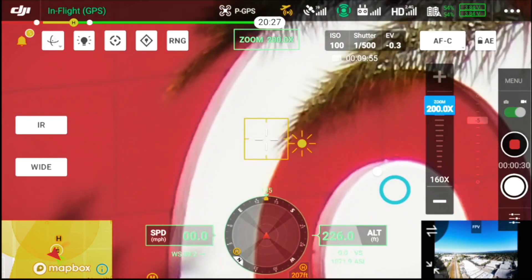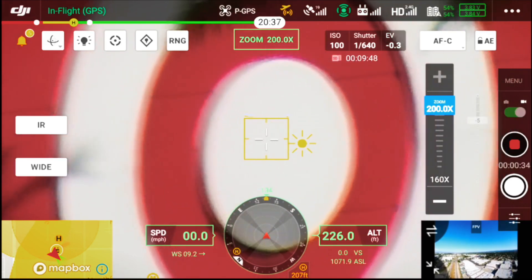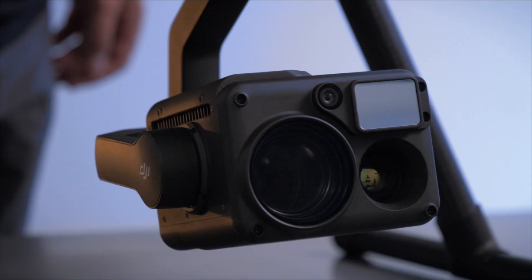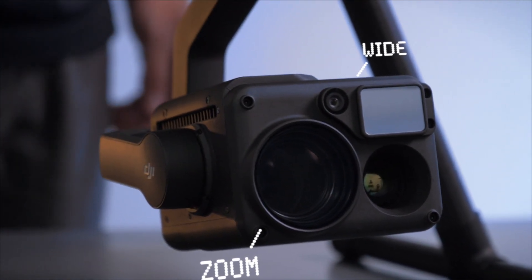I'm able to click and drag to center it up. By clicking the wide icon on the left, I switch from the zoom lens back to the wide lens to show the whole scene again. The great thing about having the side-by-side wide angle lens and zoom lens is you're able to instantly switch between the two images without losing track, giving you great situational awareness with just a click of a button.